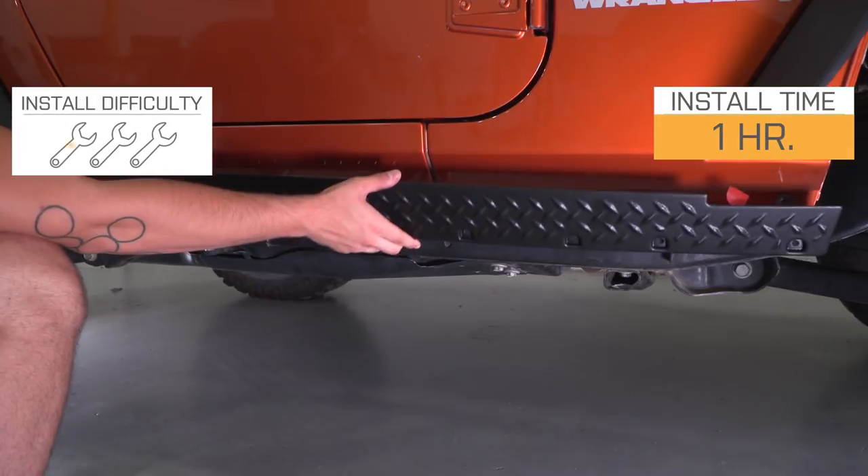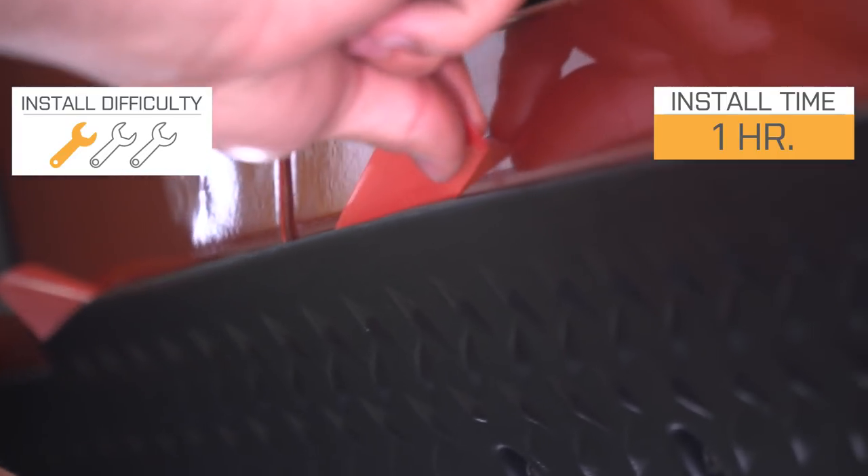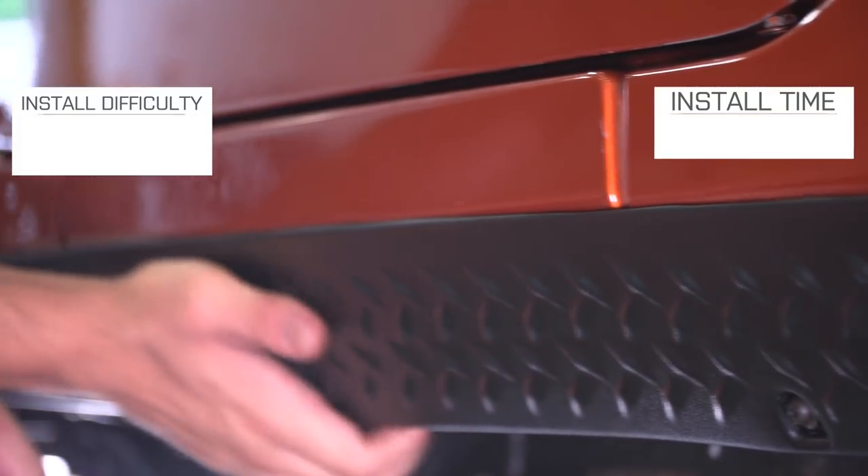This is also going to be a piece that installs very, very easily — definitely a one out of three wrench installation, probably less than an hour to do. We'll talk more about that in just a second.